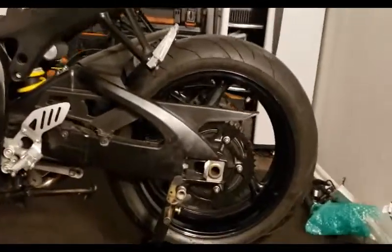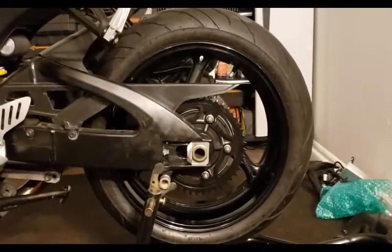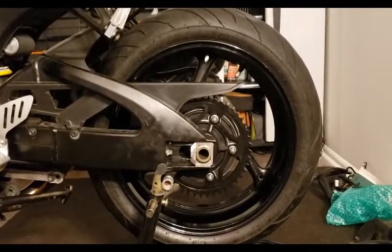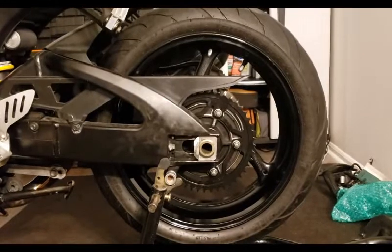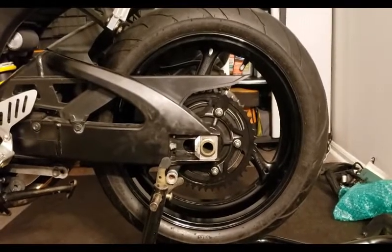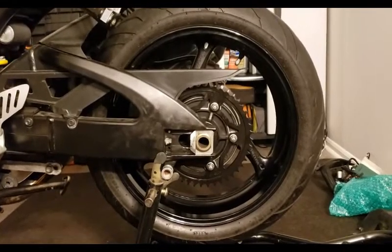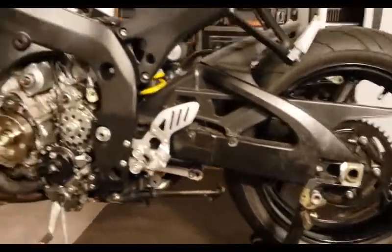Here we are at the bike. I've got the brand new 750 back sprocket on — the original sprocket was a 43-tooth for the 600, and this one is a 45-tooth. These are gonna be the Vortex rockets.